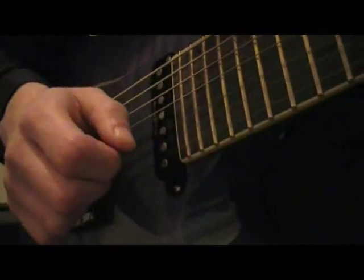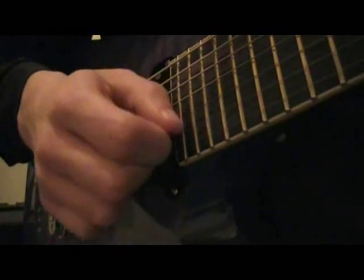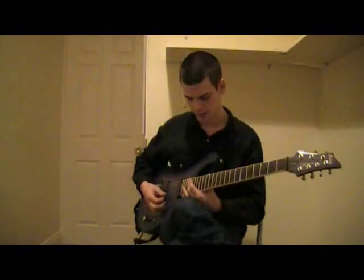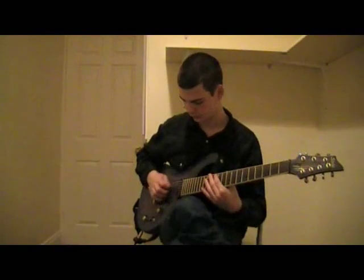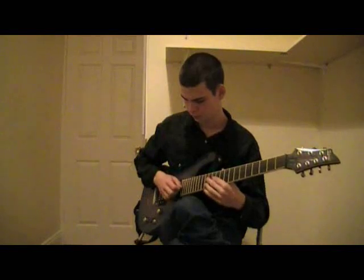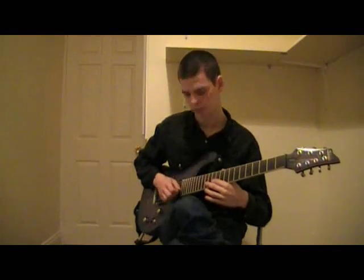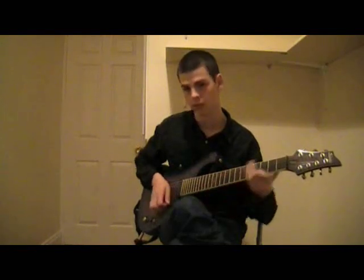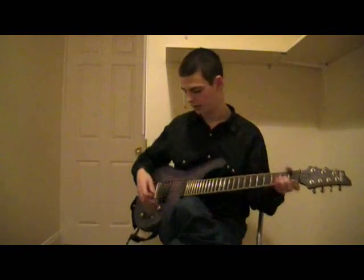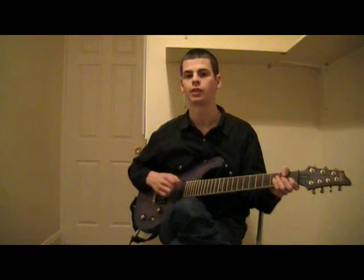Again, we have our example of the G string. There's one at the 24th. Say I have the 12th fret — the octave and the node is at the 24th. And that's how our official harmonic is created. Basically, pitch harmonics are just the same technique; it's a slightly different way of achieving it.